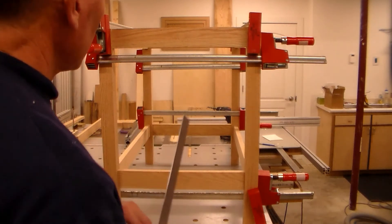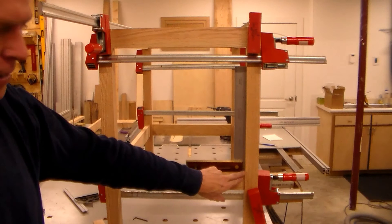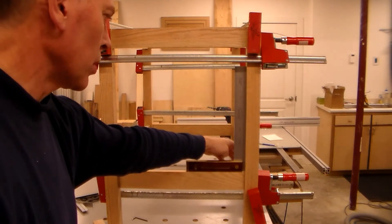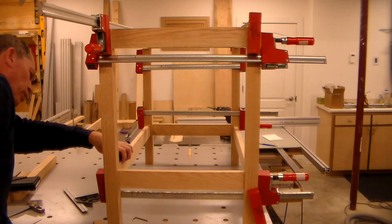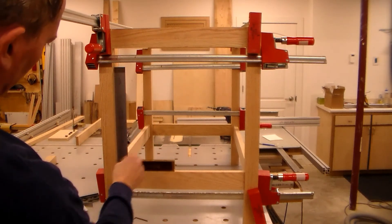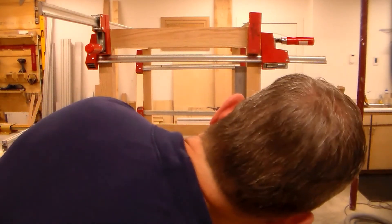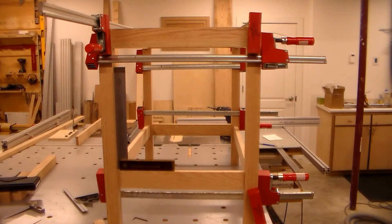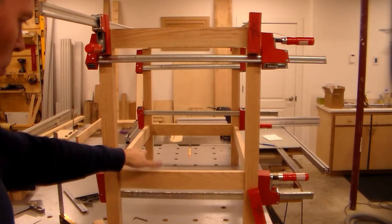There she is — she squares up nicely. I've got just the tiniest bit of light coming through the bottom, but for me that's square. When I put the square on this side it was perfect. The other side is perfect too, so this might just be warped a little bit. I've got a hair of light on the bottom and a hair on the top — it could be racked just slightly. I'm not going to sweat that; I'm sure the floor it's going on isn't perfect either.